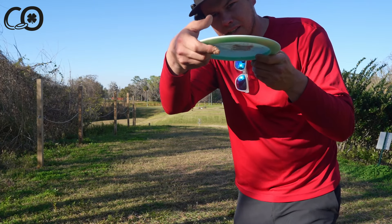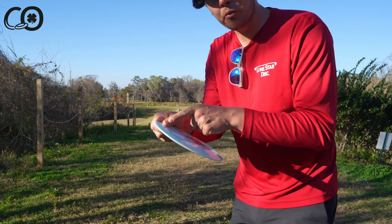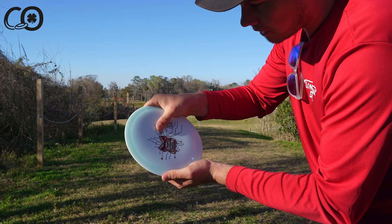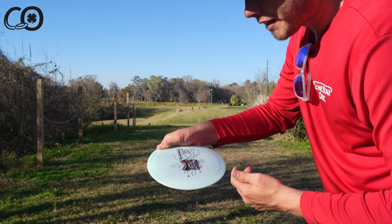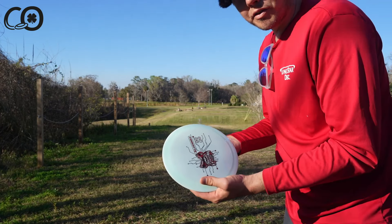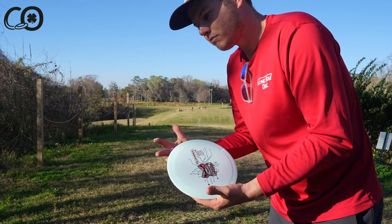Grip it nice and firm. For thumb placement, there are a number of different options — Eagle is pretty deep with his thumb, and Nicholas Antela keeps his a little closer to the rim. As long as you're getting enough pressure throughout and a clean release, whatever really works for you at the end of the day...